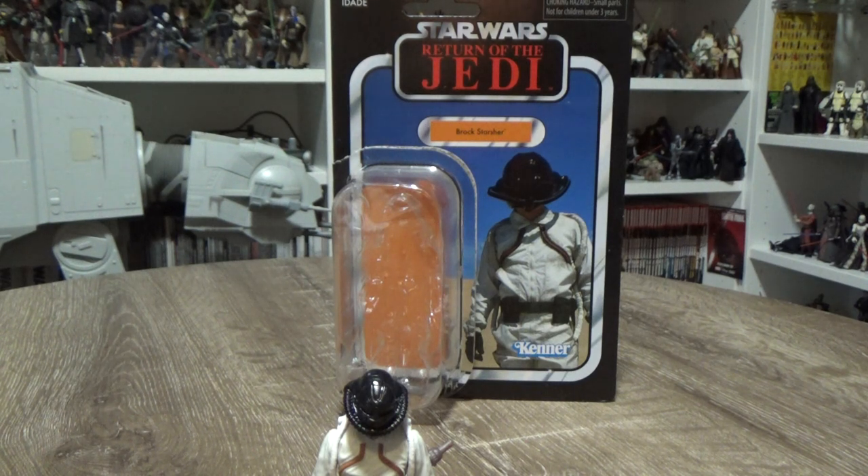Hey Star Wars fans, welcome back to another Star Wars The Vintage Collection action figure review. This time we're looking at the third and final figure from the Action Figure 3-pack from Return of the Jedi — the Skiff pack.